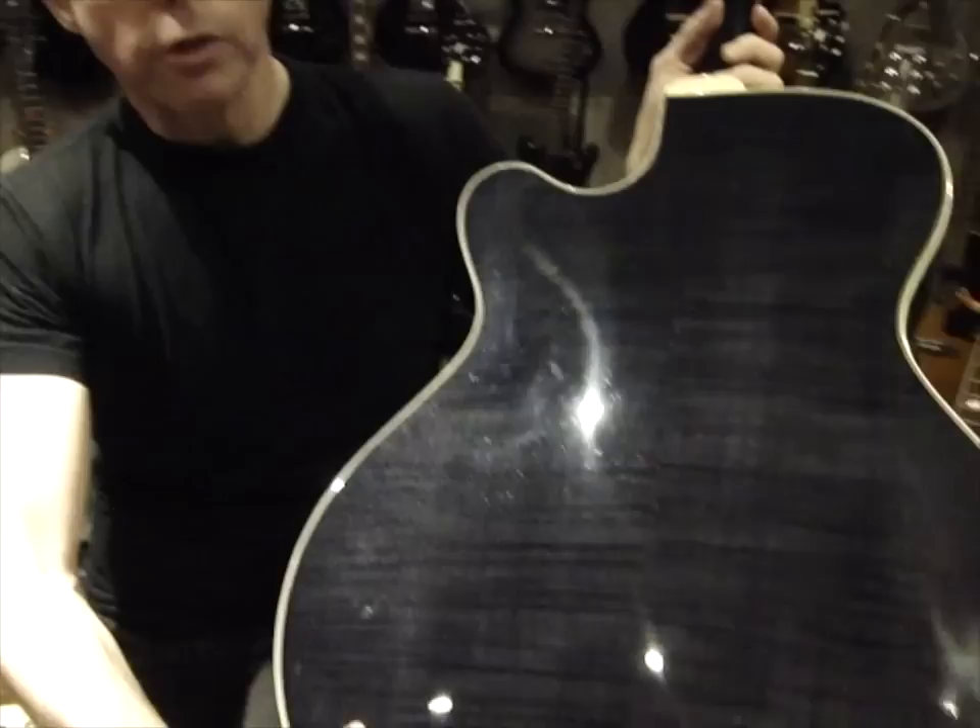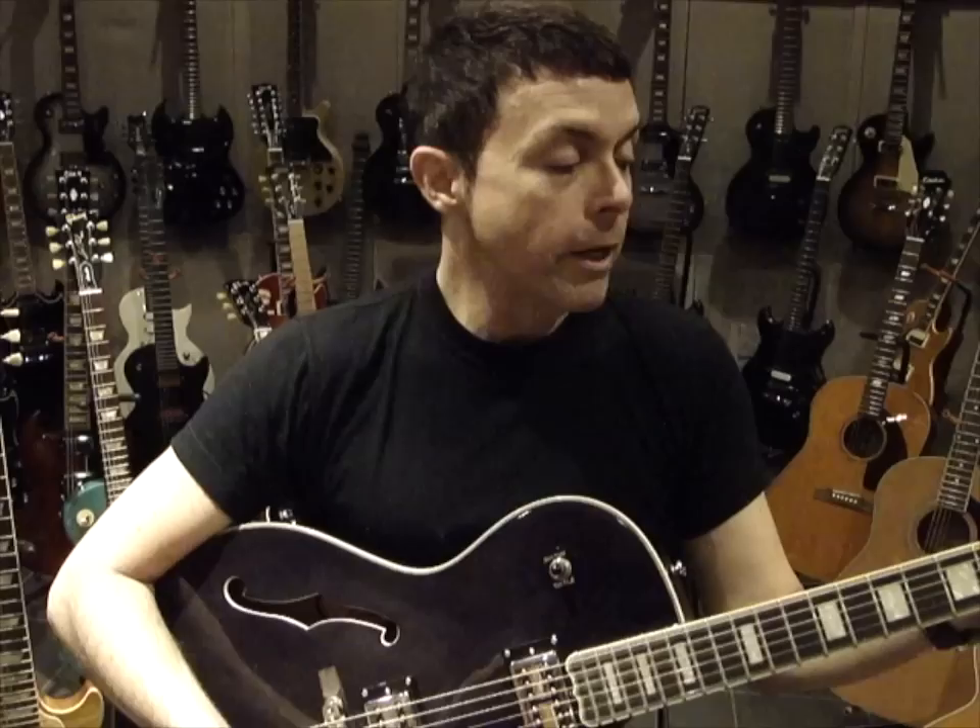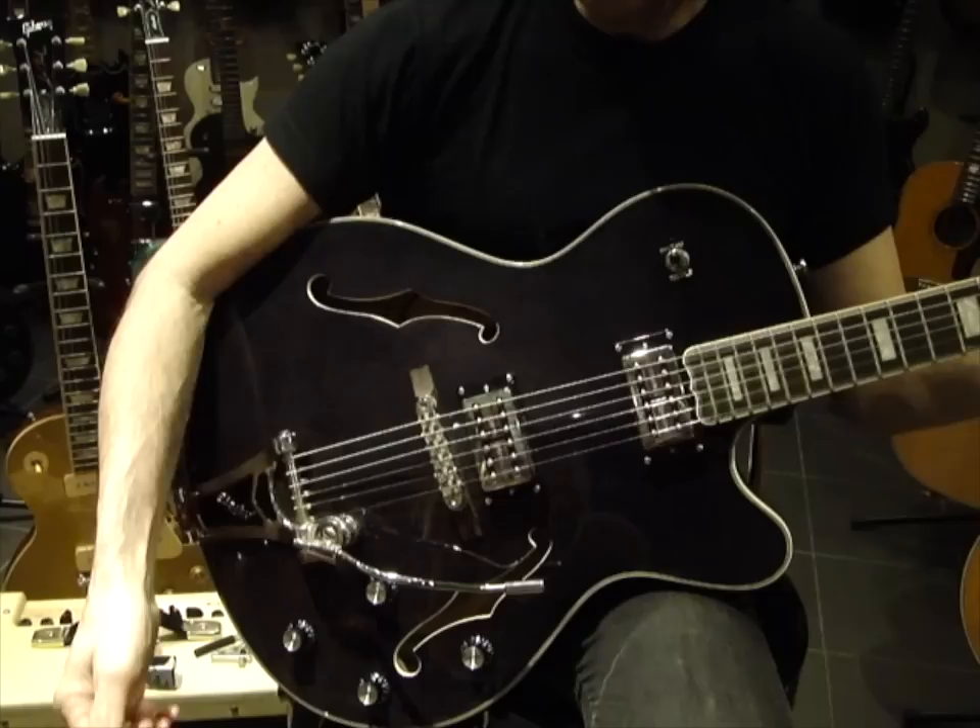I fell in love with the instrument here in rehearsal. I rehearse here at Gibson, and when we were putting the live concert album together, I just played this on every single song — it just sounds so good on this record, and it's two CDs. I love the Bigsby; it seems to stay in tune no matter what I do. I didn't have to tune up once in the entire 90-minute concert.